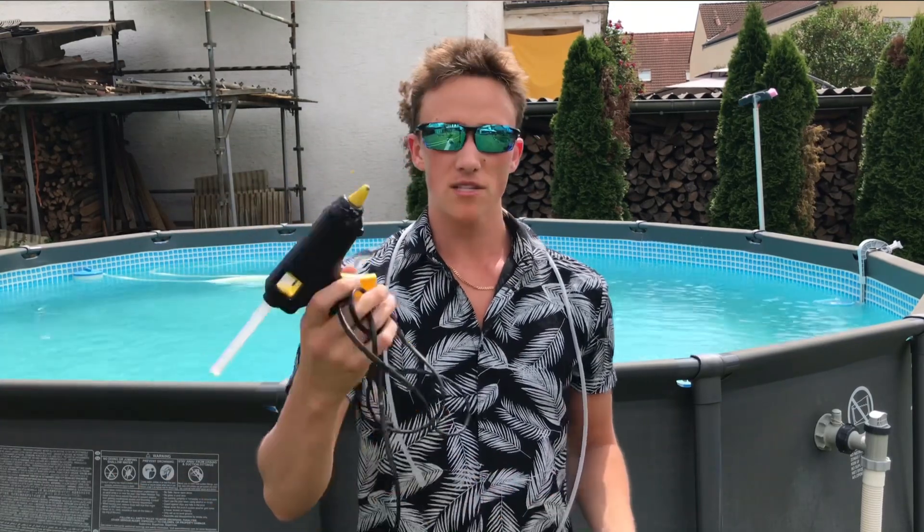Welcome everyone! Today we are going to test some underwater explosions. For this, all you need are these electric matches, a hot glue gun, a few syringes, a few balloons, and a source of pure oxygen. Let's get right into it.